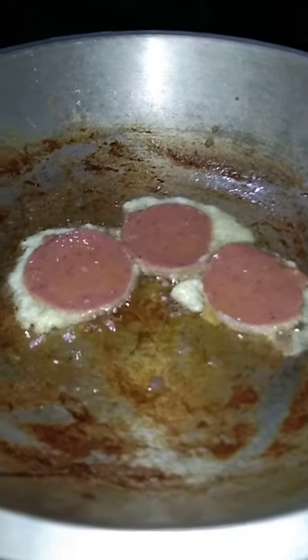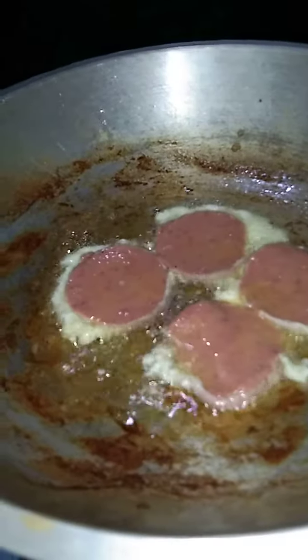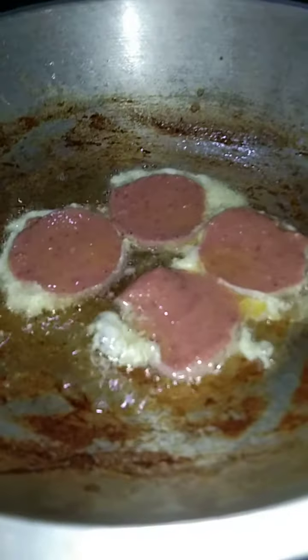Yummy beef! Very delicious and yummy with eggs. Yeah, they have so many eggs, just like that.